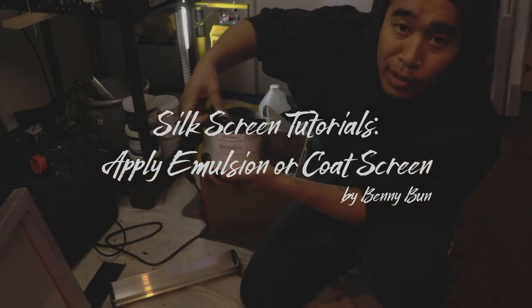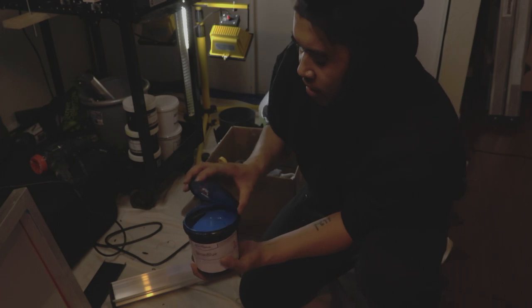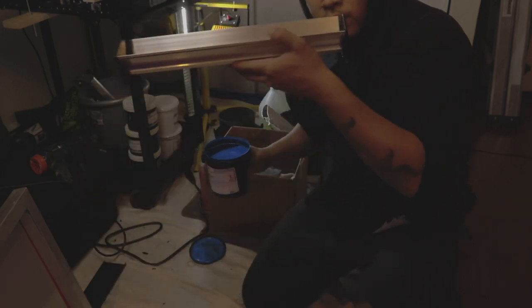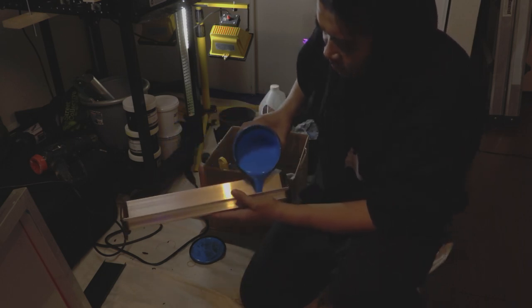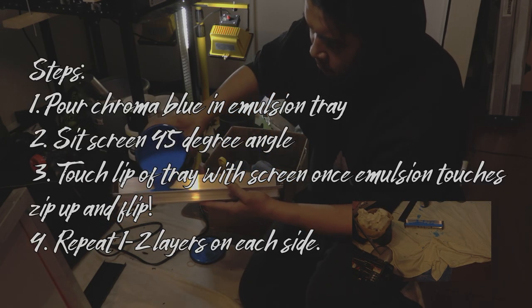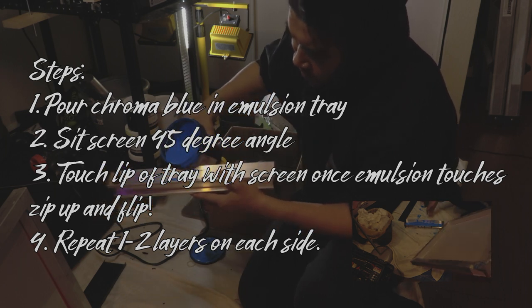Now you want to make sure you get your chroma blue emulsion and throw it in your tray. You won't be able to perform this properly without one of these emulsion trays. That doesn't need to be too much if you're just doing one screen — kind of a lot, so I can always put it back in.